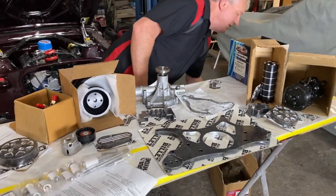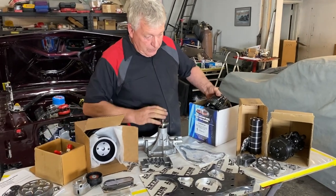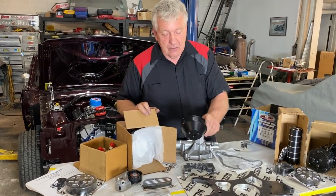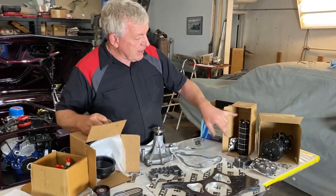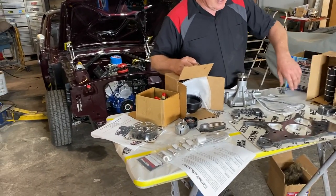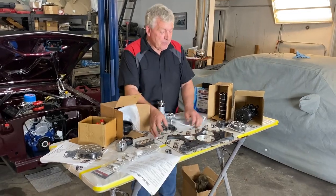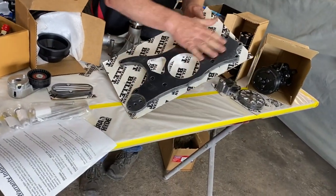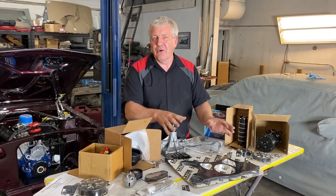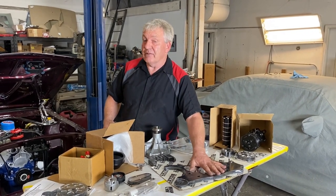Everything you need is in there — alternator, AC pump, power steering pump, water pump, all the bracketry and pulleys. It's all nice quality stuff and it's really going to set that little car off. The power steering reservoir and everything is done in that black-and-chrome finish, which is really going to add to the appeal of the engine bay. It starts with this big engine plate — the water pump goes on, then this bolts on and everything hangs off it. So everything's lined up — you can't really go wrong; you don't have to worry about how far back or forward each accessory is because it all mounts off this one solid billet plate.